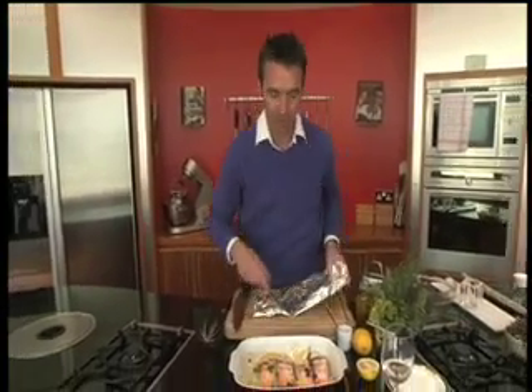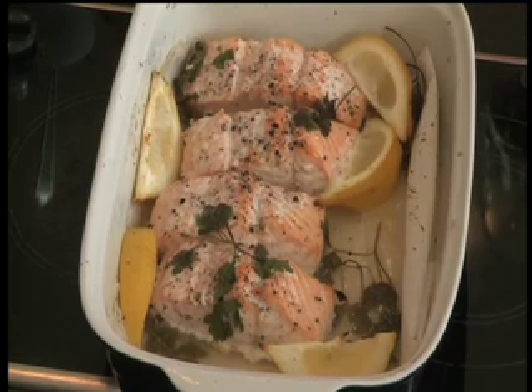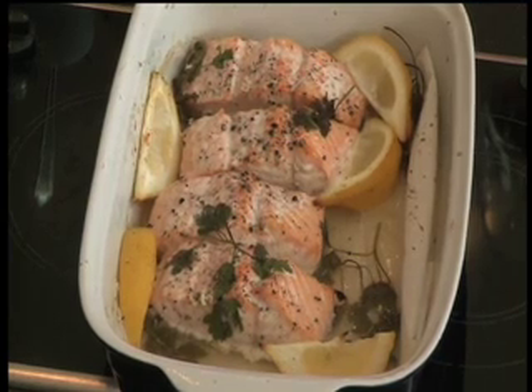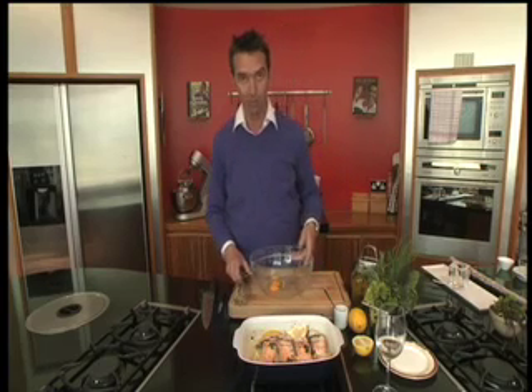You can see it there — it's beautiful. What we're going to do now is show you how to make a homemade mayonnaise. It's a lemon mayonnaise, but you can always just buy some mayonnaise and add some lemon zest and lemon juice to it — that would be great as well.